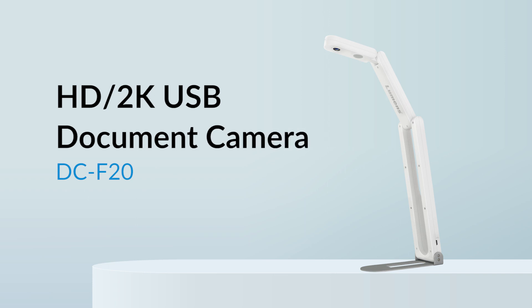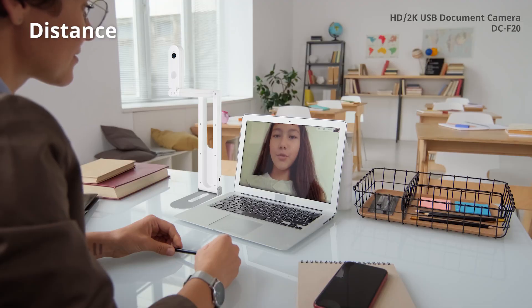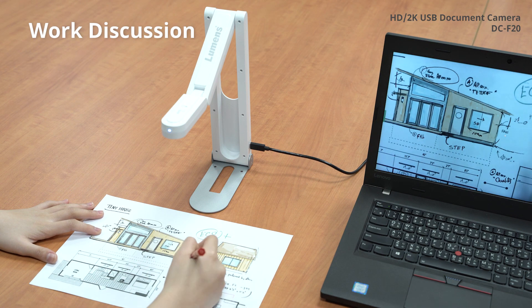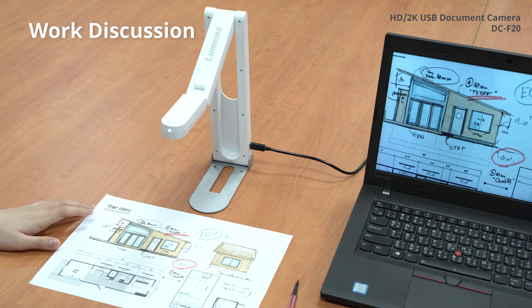Introducing the Lumens DCF20, a high-quality document camera with a professional sensor. The Lumens DCF20 is a great choice for in-class teaching and distance learning. It's perfect for business people, professionals, and designers to share documents and drawings over a video conference.